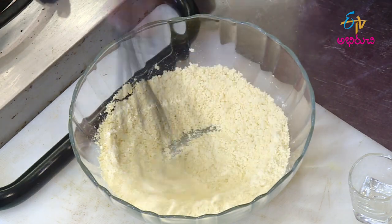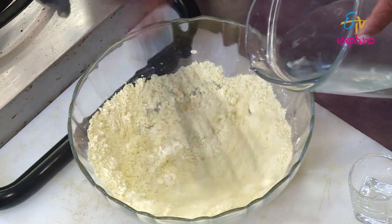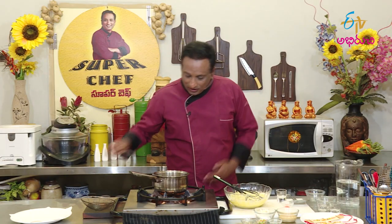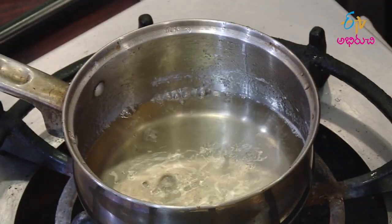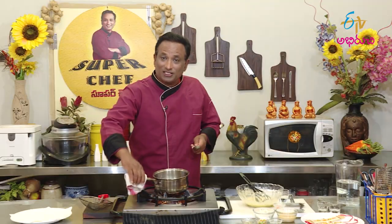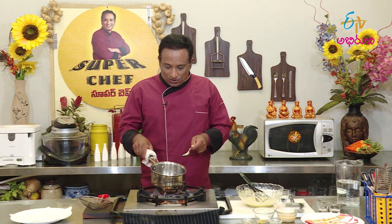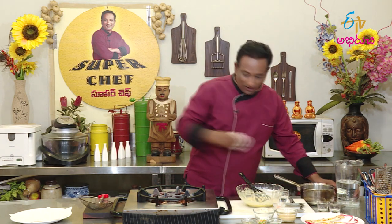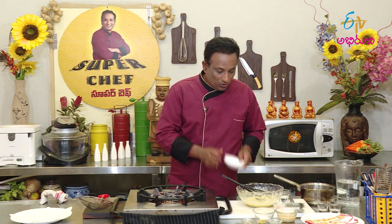Now, let's take a look at the paste. We are ready to make a little bit of the paste. I am going to make a bowl of gulab jamun.